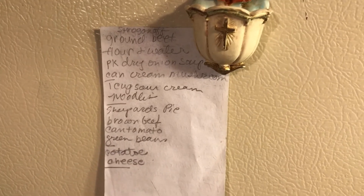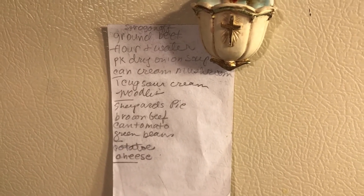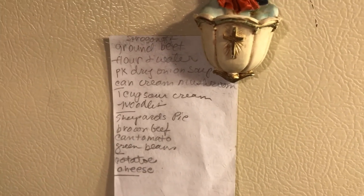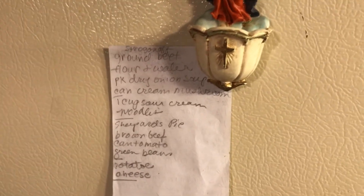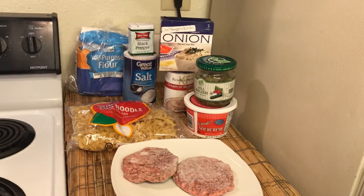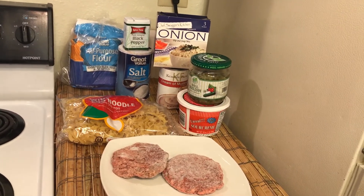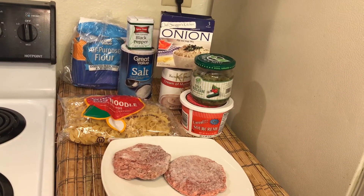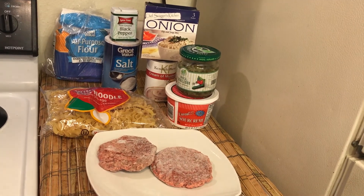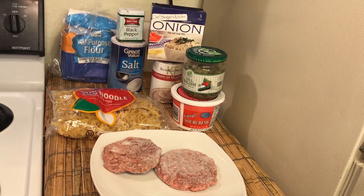Then I add one cup of sour cream and the noodles — this is just going to be a half batch. I don't really like leftovers, but this is really good leftover. I'll be back in a few minutes after I make the beef stroganoff. When I'm done, I top it with dill pickles. God bless you all.